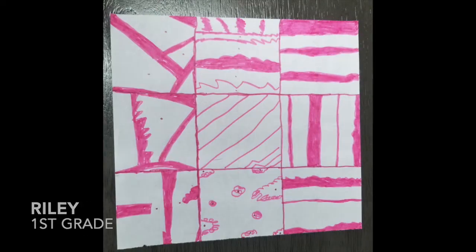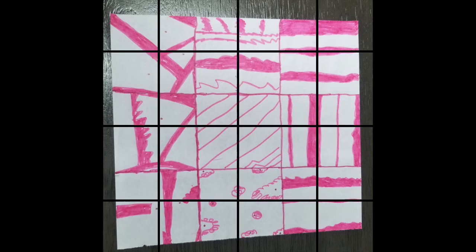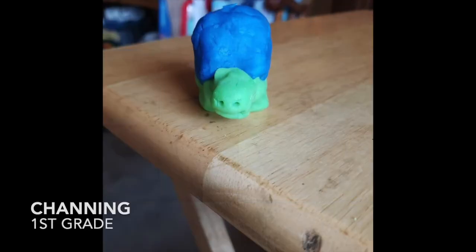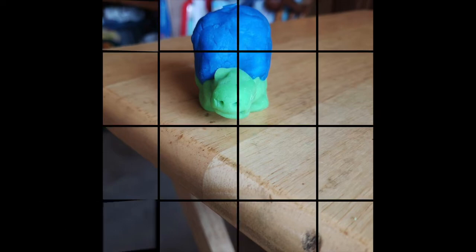Back to some student shoutouts — this is for the Gironde artwork and playdoh tortoises. I'll provide links above for those projects if you want to make some at home. Riley in first grade — nice Gironde, I love how you did some really cool angles and different designs in your squares. Sophia in third grade — really nice job following directions, I love that light shade of purple, it looks really nice on that project. Channing in first grade — I love that green and blue together, really nice job on the face detail as well.